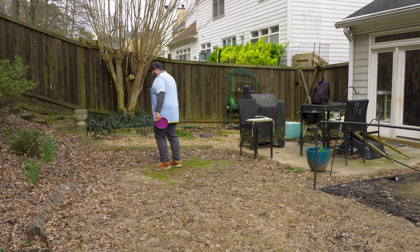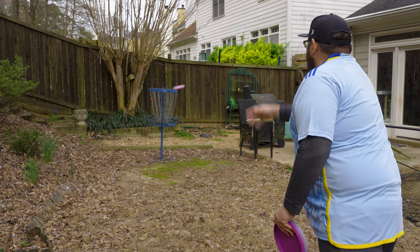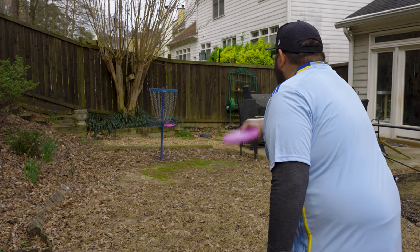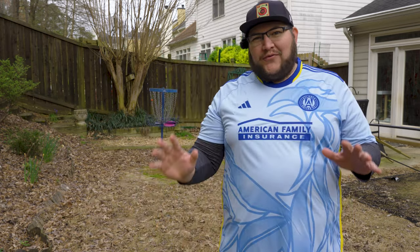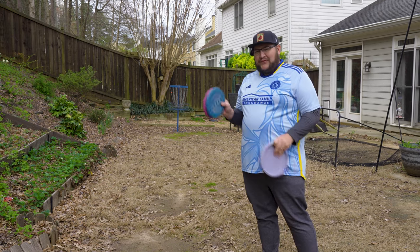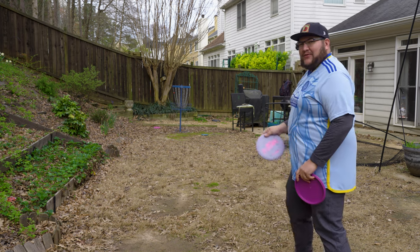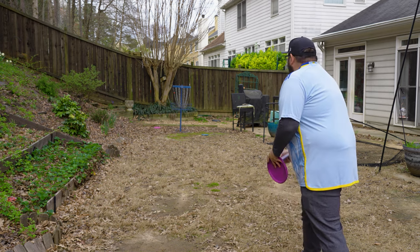We'll move the basket back a little bit and add a little more range to this putt. Let's back it up to more like a circle's edge putt and see if the Kratos is going to be a little more overstable where I'd have to aim a little off to the right. We'll start with the Lunas first, then go to the Kratos. I kind of feel like the Lunas are slipping out of my hands — my hands are a bit chilly this morning, which definitely isn't helping.